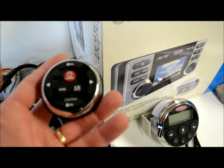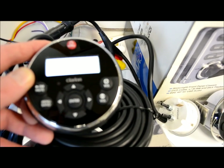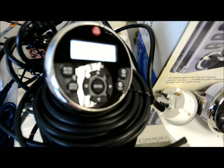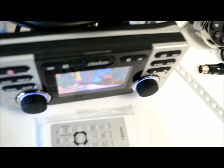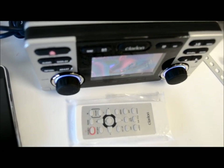You can turn volume up and down, switch source, play, pause, change band, and skip tracks. The LCD remote also has a menu button, an enter button, and shows you the readout — which is very useful. On top of that, they include a full-function wireless remote for the CMV1.